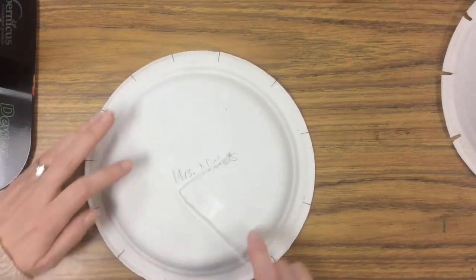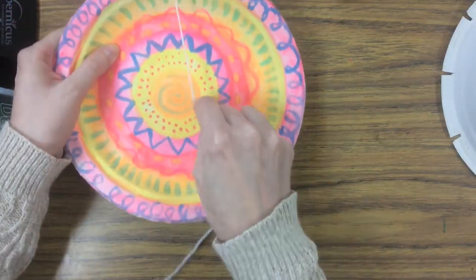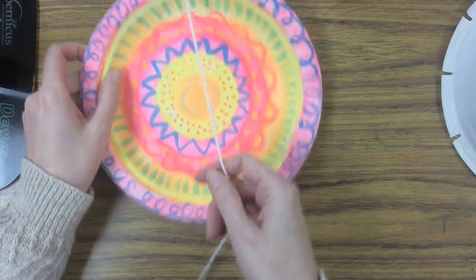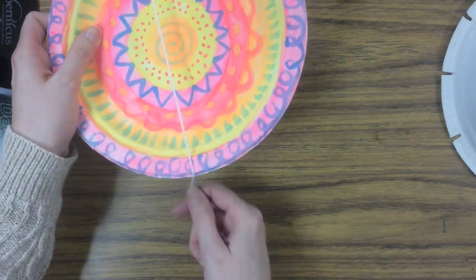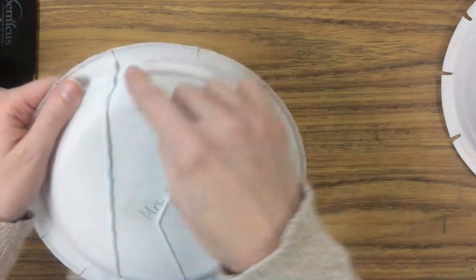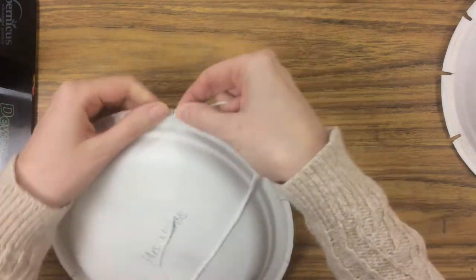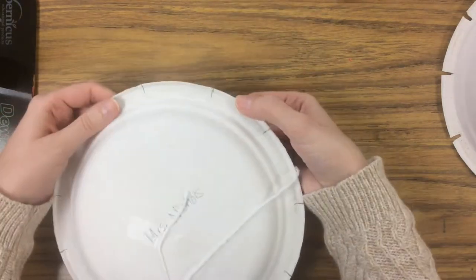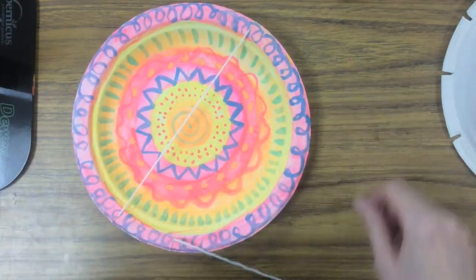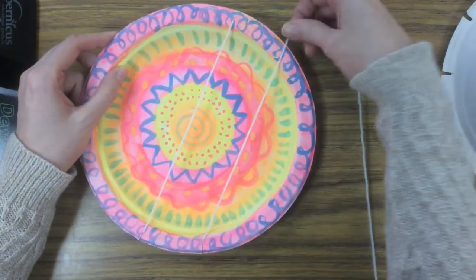You can choose which slit you want to start with. Put the yarn through one of them — we're looking at the front now. It's in one slit and I'm going to go across the street to another notch and put it in. Then go to the next door neighbor, put it through so I'm back on the front. I'm going to repeat that — going across the street, next door neighbor — making the smallest X that I can make.